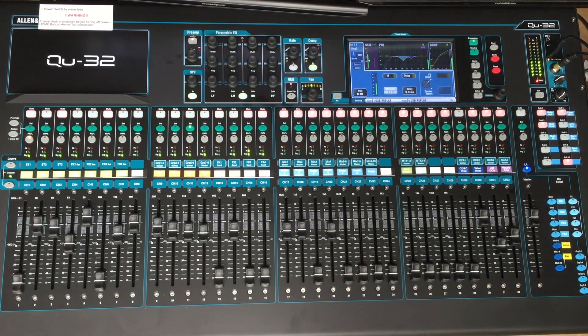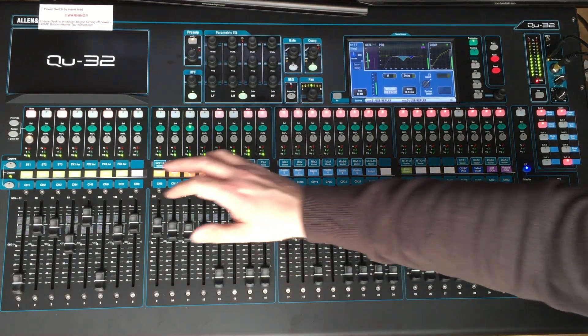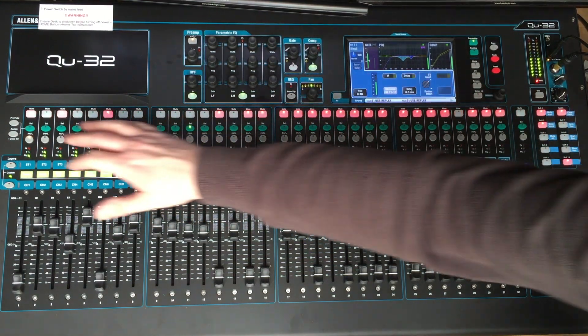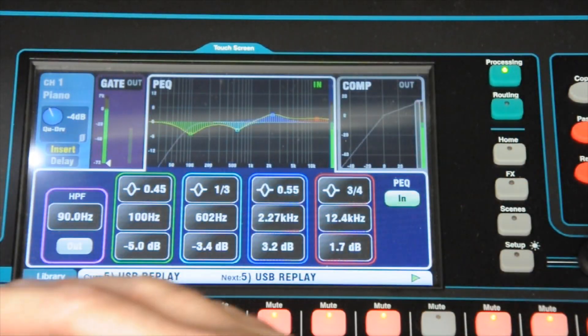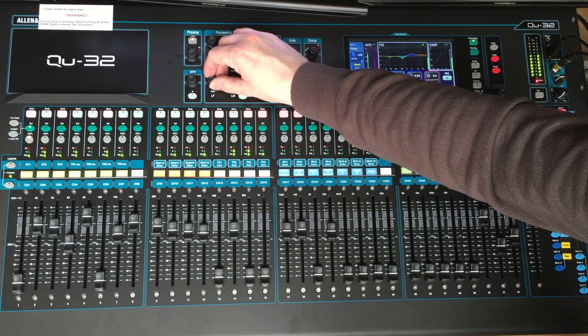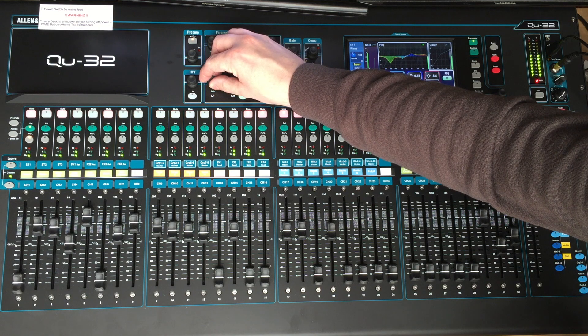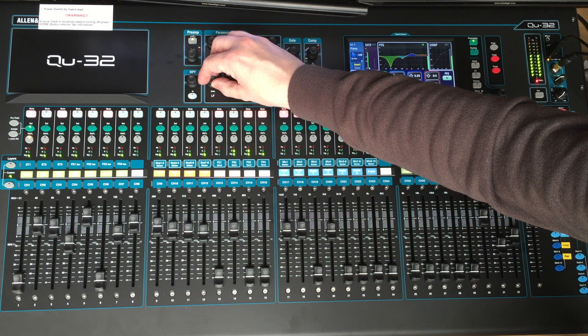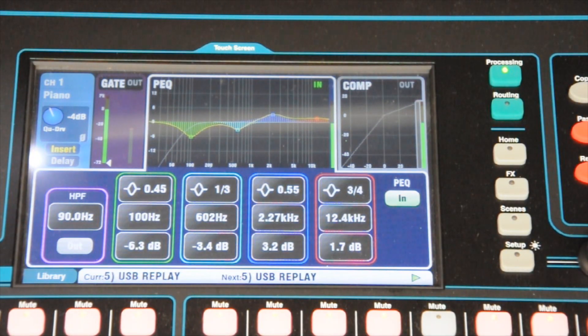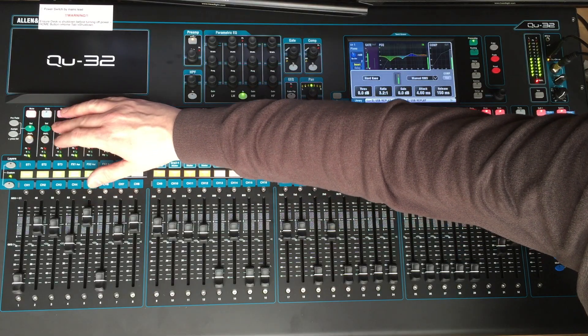Now we're going to talk about setting up the EQ on a particular channel. It's all on the processing screen. Here we have the piano coming through — select piano, EQ channel. If you think it's a little bit too bassy, you can just turn the gain down on the channel. Generally, you should just be able to keep those settings and bring them back as they are. There's also a compressor on the channel, which is particularly useful on a clarinet.